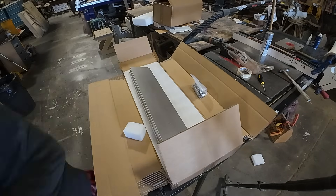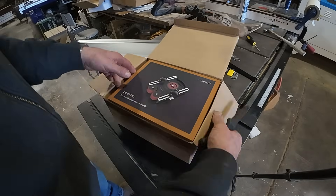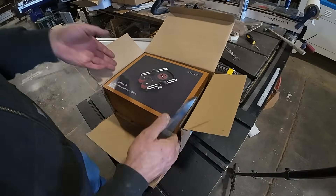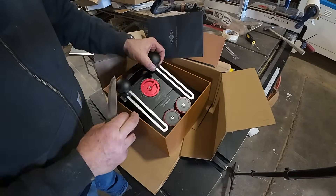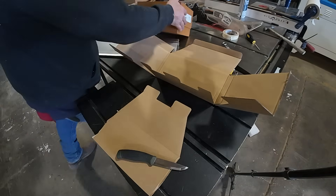Everything is really well engineered, really well thought through, and has a beautiful finish. And this is the roller guide — it helps push material into the fence. It's universal; it can be used on the table saw or on the bandsaw. I'll demo it at the end.